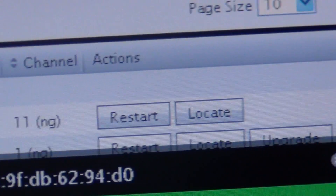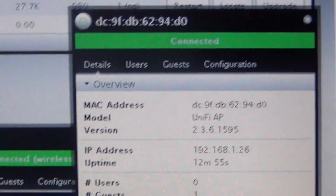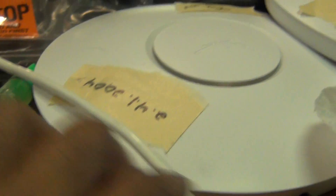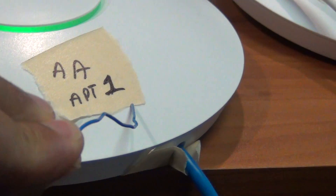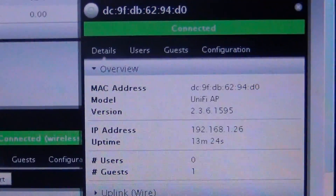I was at this for days — trust me, days and days and days, having problem after problem. What I finally did was hard reset the device. It's just a little pinhole right underneath here. I took a paper clip, held it in there for about 12 seconds, and it reset.